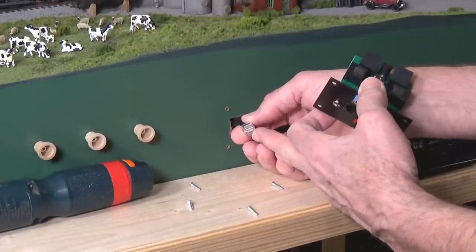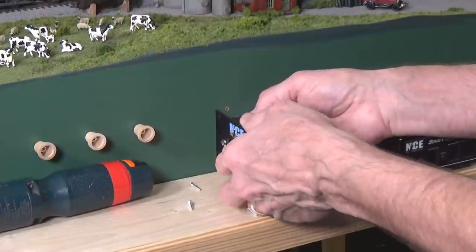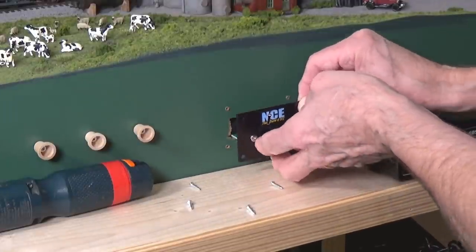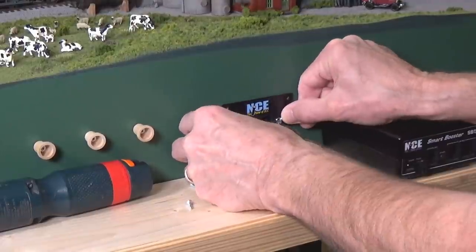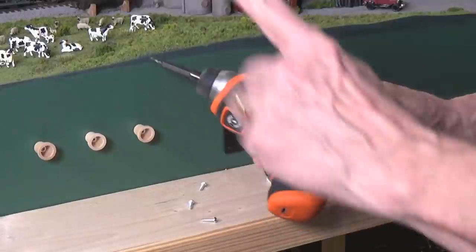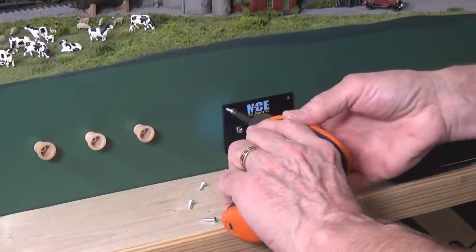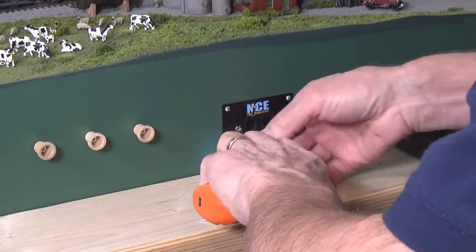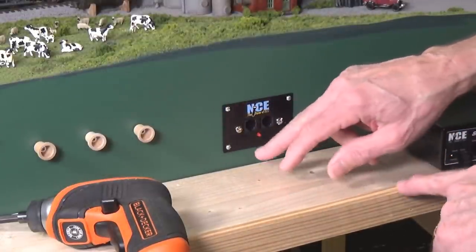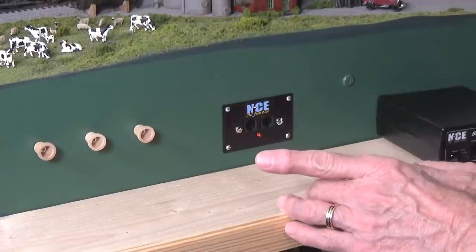I'm still using the original 6-pin cable connected to the other UTP on the additional module. All I need to do is connect it here and connect the SB5 to this port and we'll be ready to go. I go ahead and install this — it goes in the same way as your PowerCab, a nice tight fit. Put the screws back in. I've got that all inserted back into the layout, and I've made the connection underneath to go to the additional throttle panel on the other module.